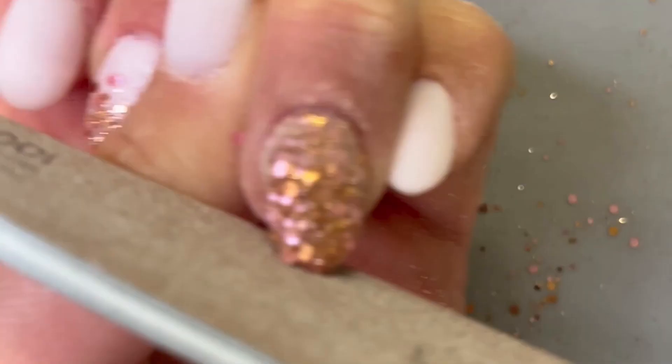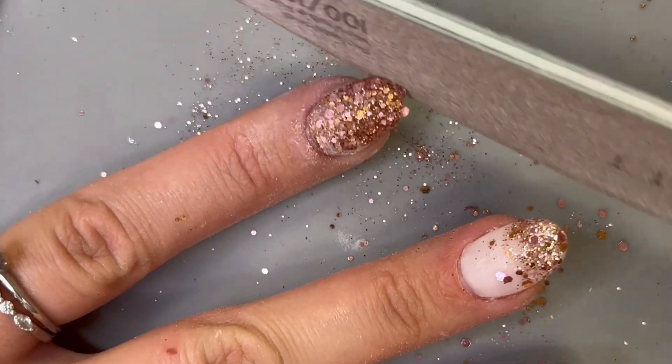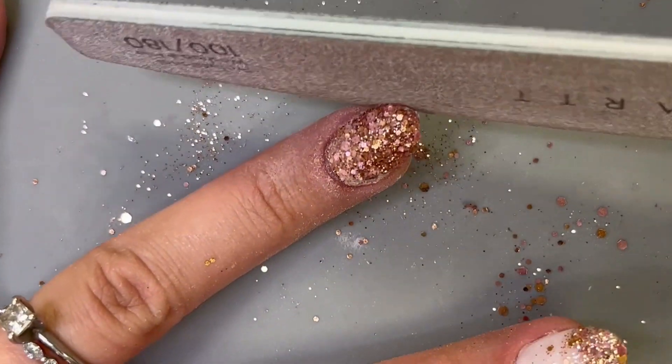But before we do that, you want to clean up the shape. I always do all of my major shaping prior to applying the dip powder. So all I'm doing here is gently running the file along the free edge to clean up any little lumps and bumps and get a nice sharp finish.